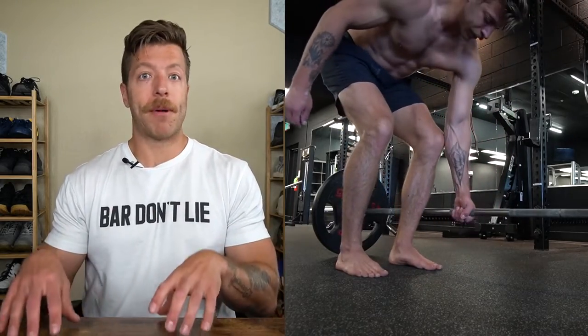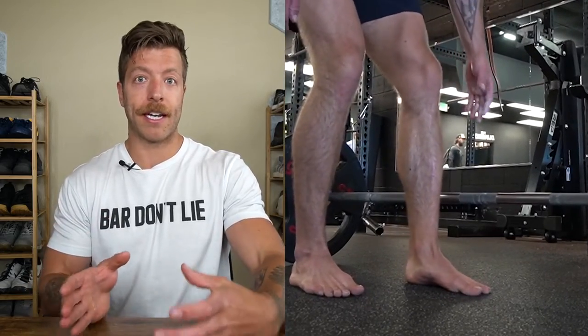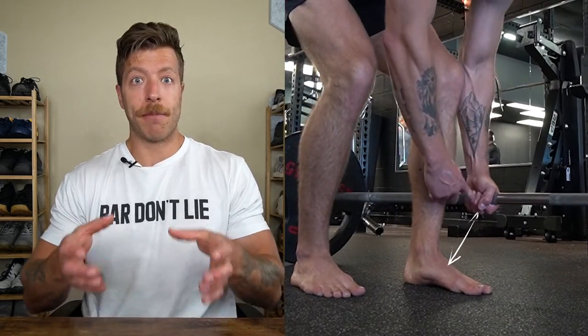If you're doing a barbell suitcase deadlift, you're going to want to line up so that the center knurling is around where your midfoot is. You basically want to have the barbell lined up with the center of your mass.